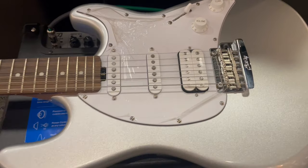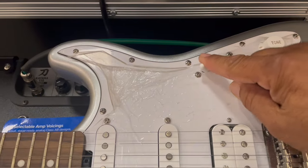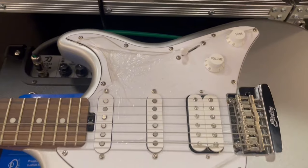Five-way switch. Heavy-duty. Did you hear that? Let's hear that again. Yeah, that was pretty heavy-duty.